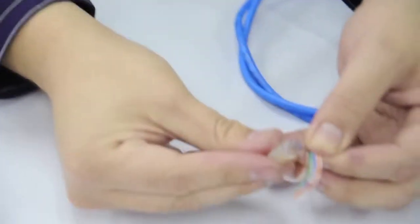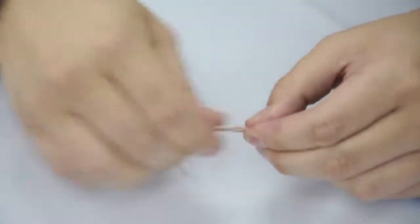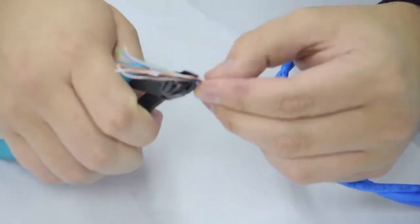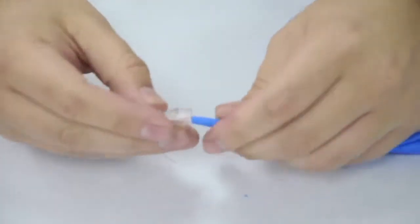Cut the conductors to the proper length so they fit in the modular plug. Cut them as straight as possible. Insert the conductors in the plug and proceed to crimp it.